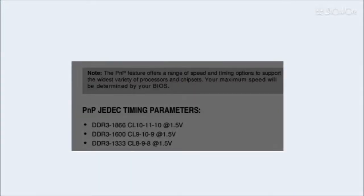Dual channel, latency CL10, voltage 1.5 volts, timing 1866 max, 1600 CL9, 1333 CL8.